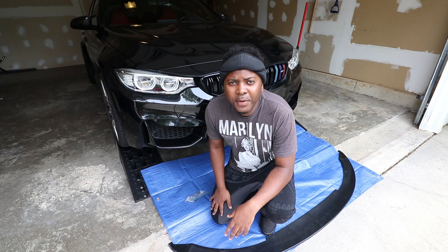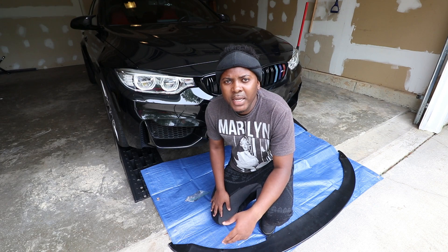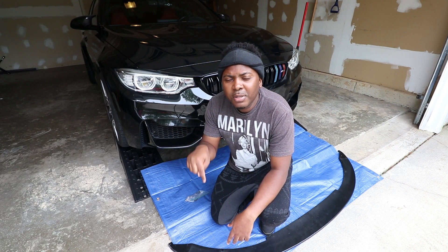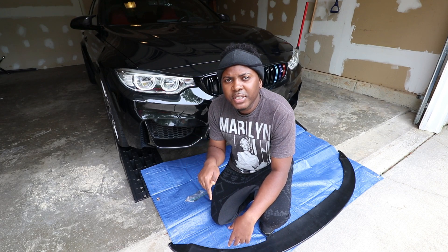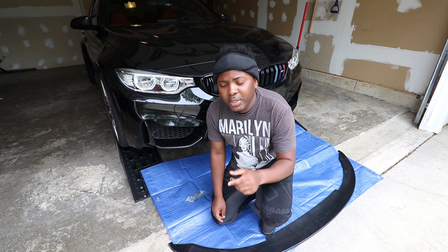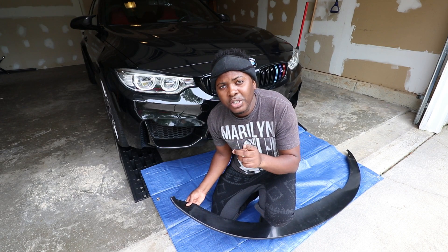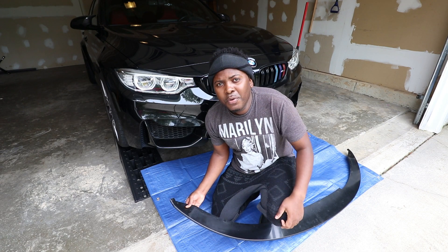Hello YouTube and welcome back to another video. My name is Theo Tarvek and if this is the first time you stop by, feel free to hit that subscribe button, hit that notification icon and follow me on Instagram. On today's video, we are going to install a front lip — not just any front lip — so follow me right now.